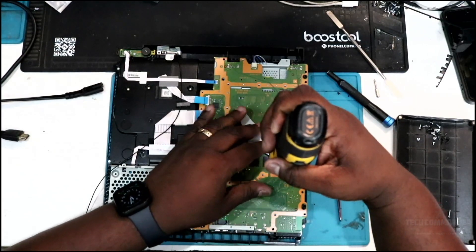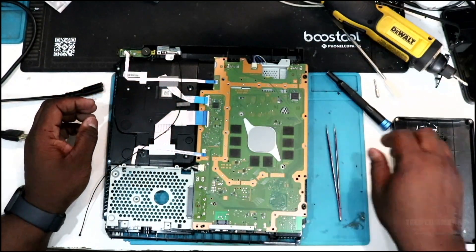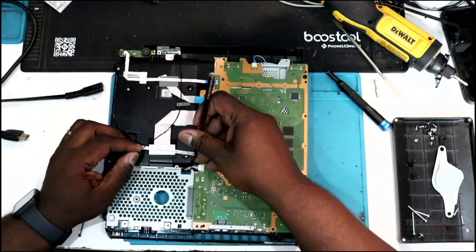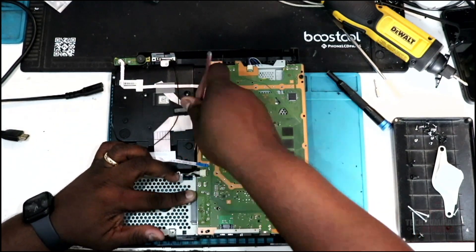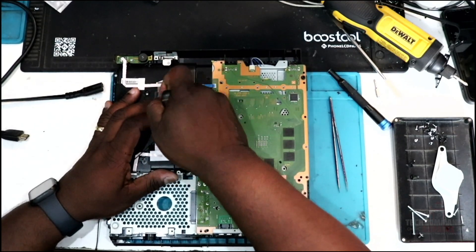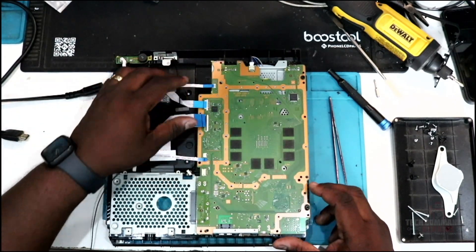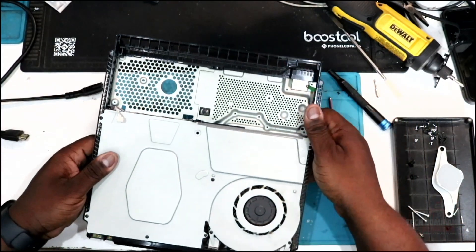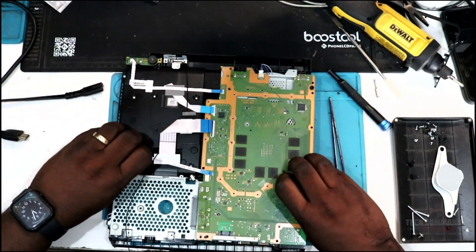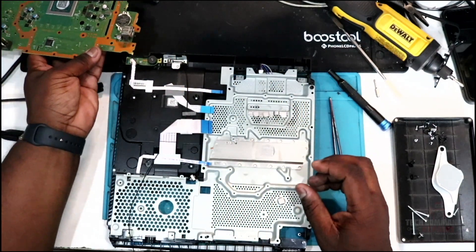We're going to remove the clamp that holds down the board and supplies pressure to the APU. Use the Phillips driver to remove the two black screws — sometimes they might be black, sometimes silver — then remove the plate. We're going to unplug the power cable from the back of the board; this goes directly to the power supply for the 5-volt rail. You might need tweezers or pliers to get that out. Remove the front cable for the fan. On some models, when you flip it over underneath the power supply, you'll see two connectors or one connector for the Wi-Fi antenna — be sure to remove that before pulling the board out. Now pull the board out, exposing the APU with the dry thermal paste.